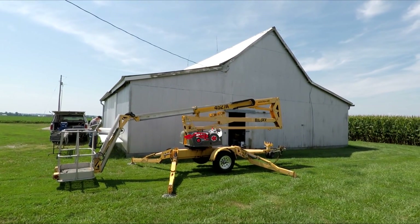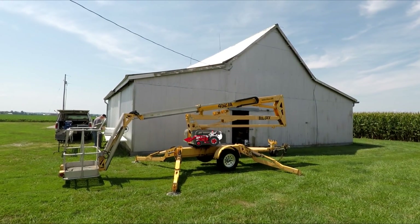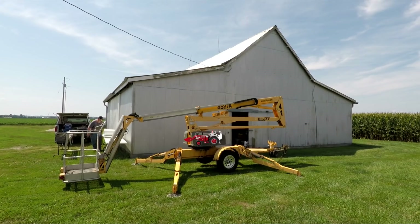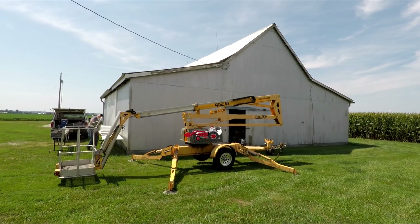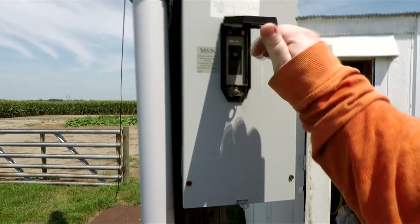Here we are at the big shed at the farm. The center portion — the steep portion of the shed — was built in 1918, and then the additions were added on when dad was younger, back in high school I believe, or maybe younger.